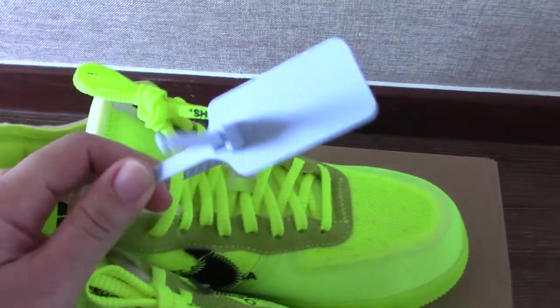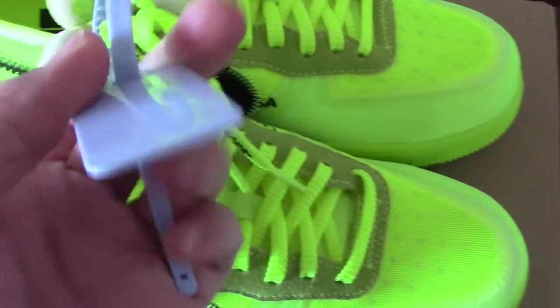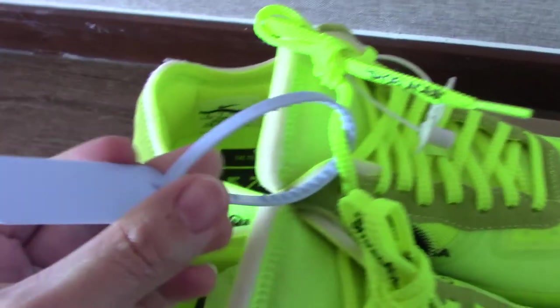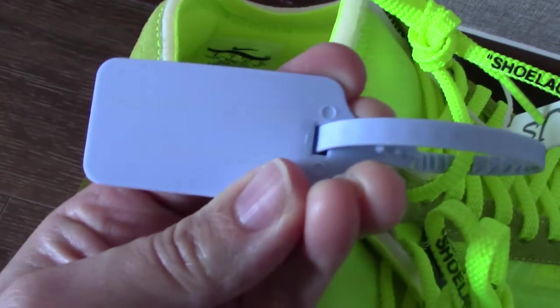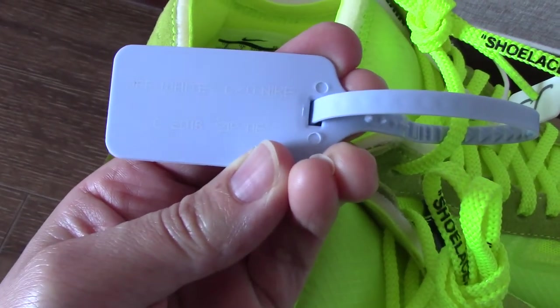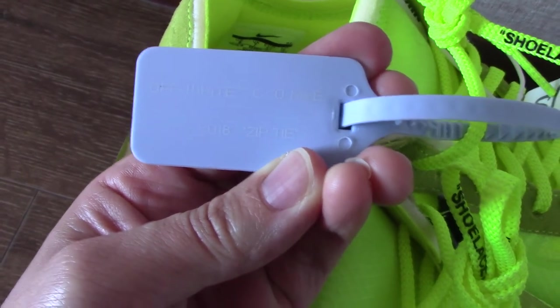Now let's come to the details of the shoes. You can see for this pair it comes with the blue jeans zip tie. And also you can see the text here — maybe you can see very clearly — Off-White Nike and 2018 zip tie.